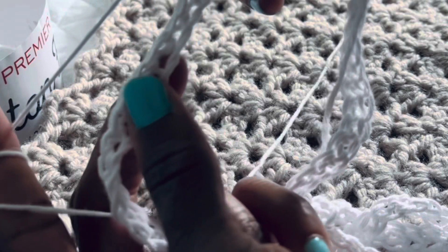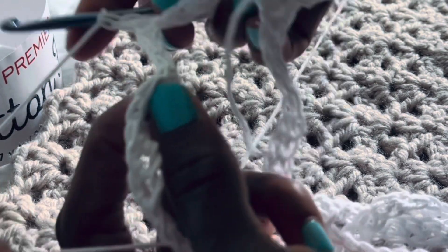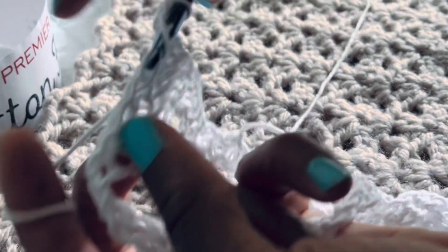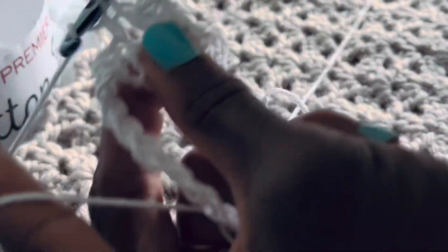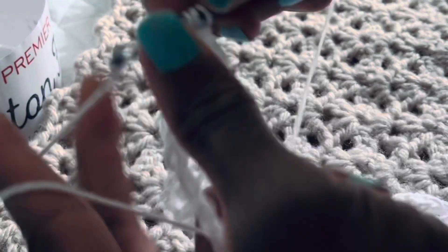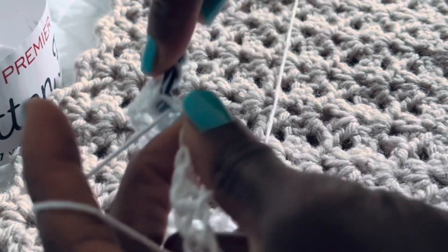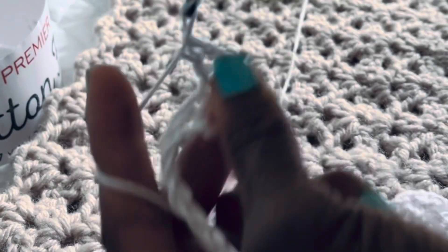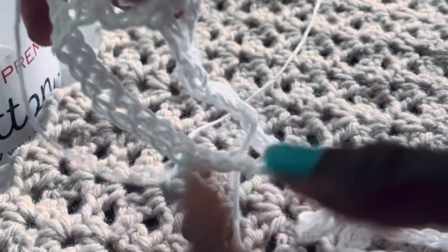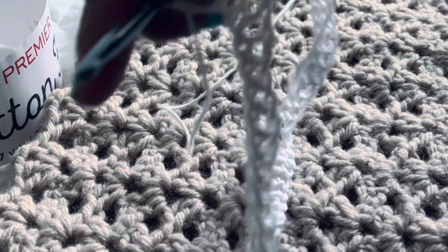Continue the pattern: skip three stitches — one, two, three — go into the top of the fourth, two double crochets, chain two, two double crochets. Repeat this all the way around. Here's what it's starting to look like. I'll show you a bit more and then skip ahead to the end of the round.